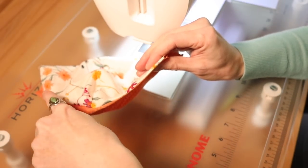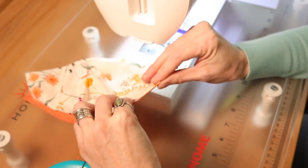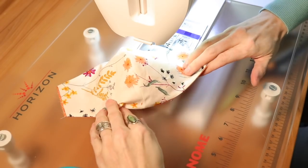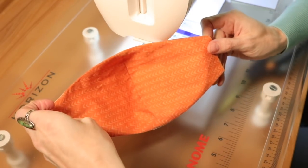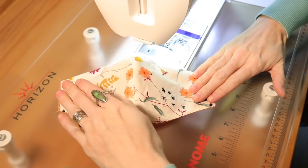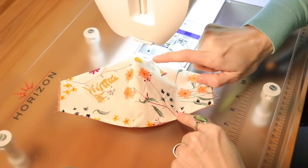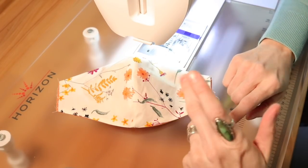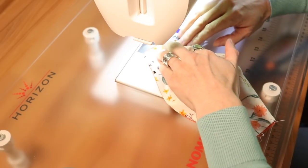I prefer to use an iron since we're going to top stitch this. Go ahead and iron the seams totally flat — it already looks so much better and starts holding its shape. Now you have a couple of options: you can sew a quarter inch top stitch along the bottom and top first and then do the bridge of the nose, or do the bridge of the nose first. It really doesn't matter. I find sewing the top and bottom first works best for me.